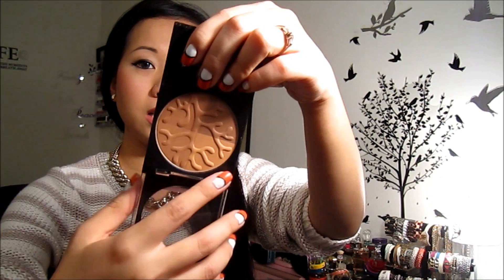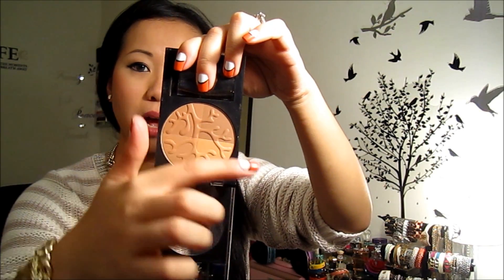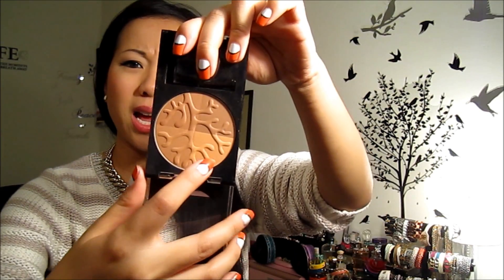I'm starting off with this face product. This is the Revlon Photo Ready Bronze and Chic in number 100 — I think it's only one color. This is how it looks. I don't really like the big bulky packaging but I love the actual product inside. It's divided into four colors — a light, tan, medium, and dark — and it comes with a brush. You can see why there are four colors: they aim for the four seasons.